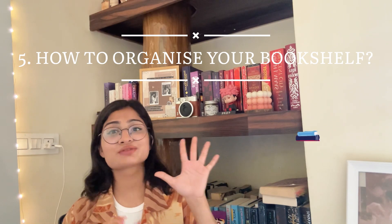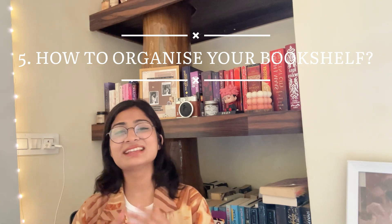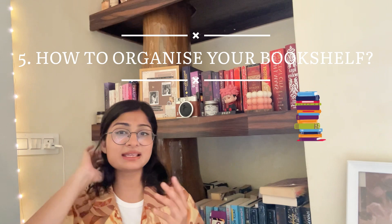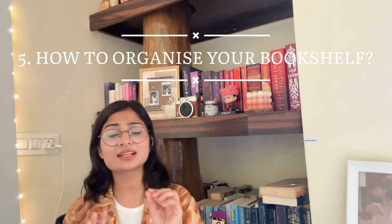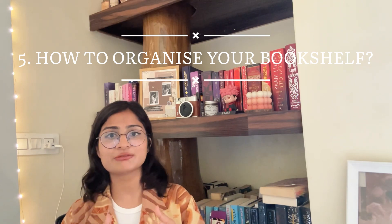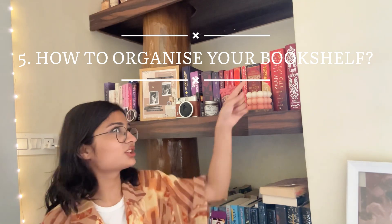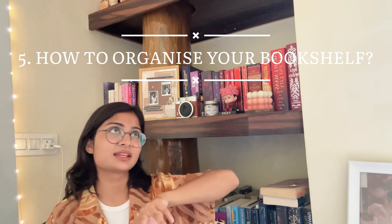Now comes the fifth and my most favorite part: when you finally have your dream bookshelf, how to organize it. What you see on social media is not always the truth — you can see how aesthetically pleasing their bookshelves are, but you don't know the story behind them. Take a little inspiration from them and then just do your own thing. You can arrange your books by genre, by colors, or by author name. What I did is I arranged them by colors.